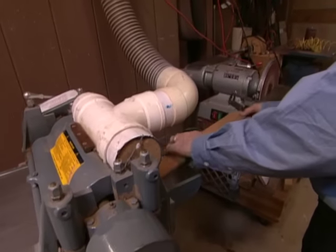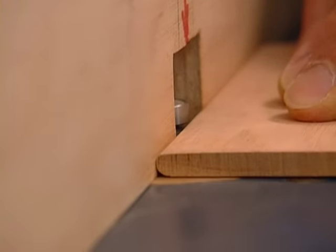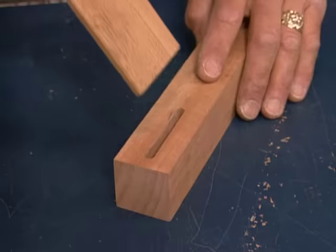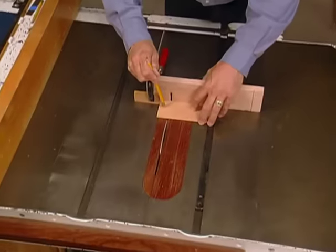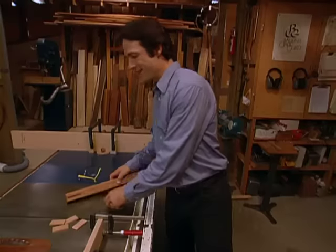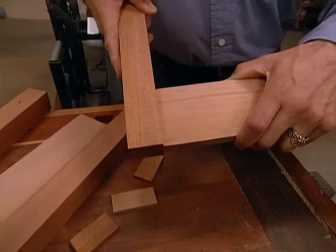Then on the planer, we'll mill it down to its final dimension and check it with the calipers. In order for the tenon stock to fit the mortises, we round the edges with an eighth-inch radius bit at the router table. When the long stock fits our mortise, we cut the tenons to size on the table saw. With our loose tenons milled up, we can check the fit of our joinery — we'll put that into our leg and into our apron. That's what we're after: a good snug fit.